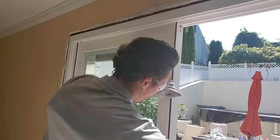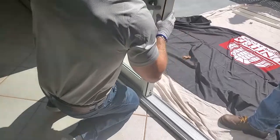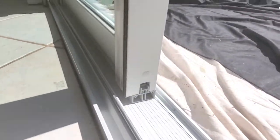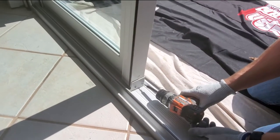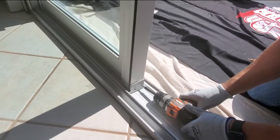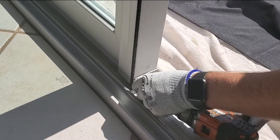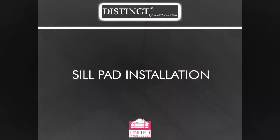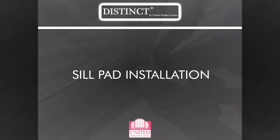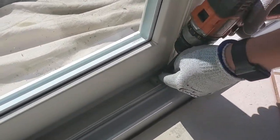Snap the interlock cover into the groove of the interlock. Snap a plug into the pre-punched hole at the bottom of the interlock. Repeat this process for the top hole. Place the end cap over the end of the riser, making sure the holes on the end cap align with those of the riser.